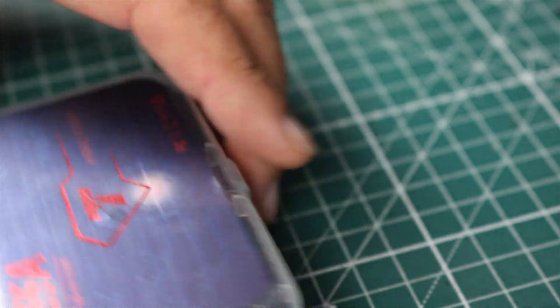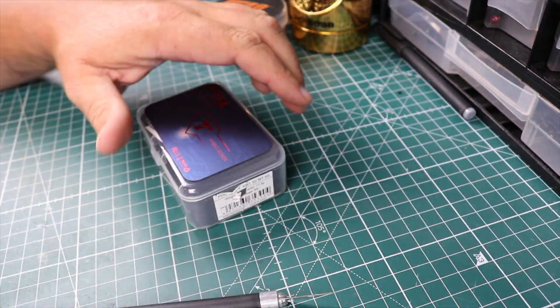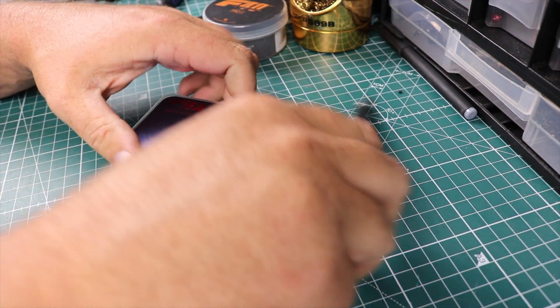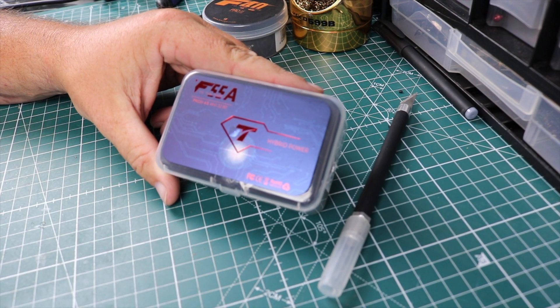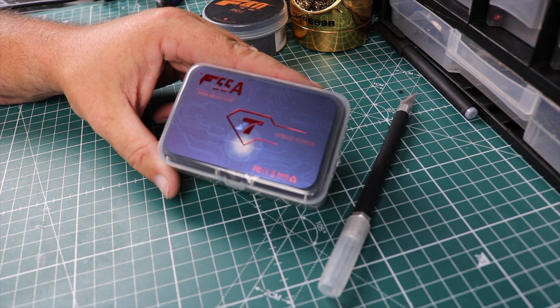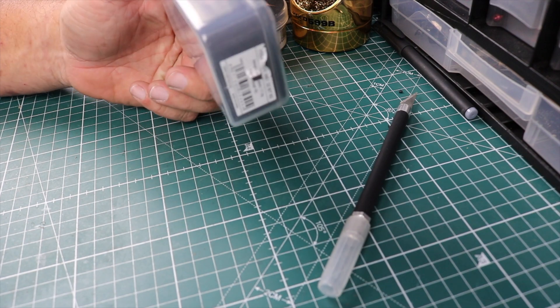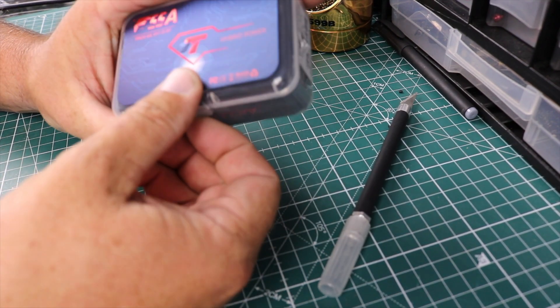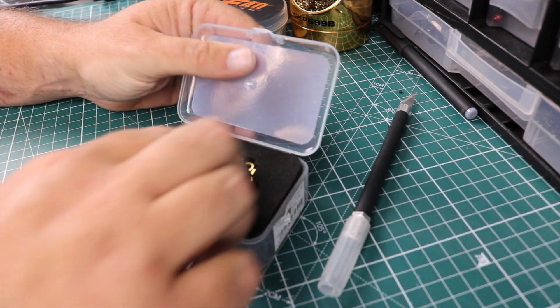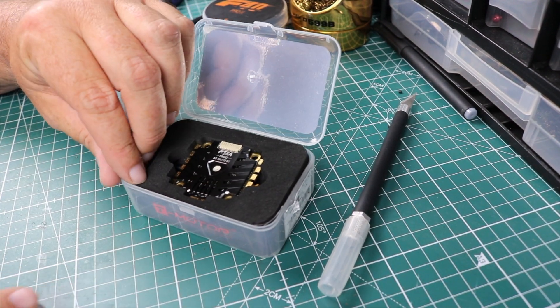Let's unbox it. I think it's become the standard with T-Motor to give you these awesome little containers to put your screws and things in — at least that's what I use them for. I love the little plastic containers; they're thinking of the FPV community because they're great for storing things.